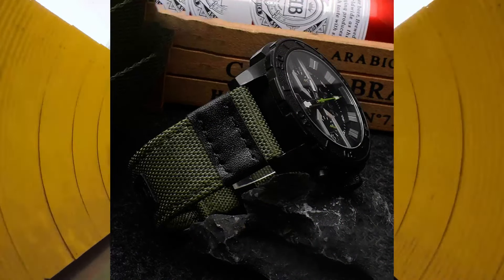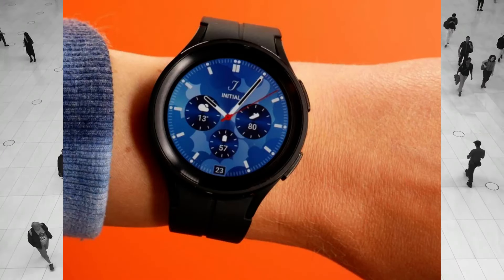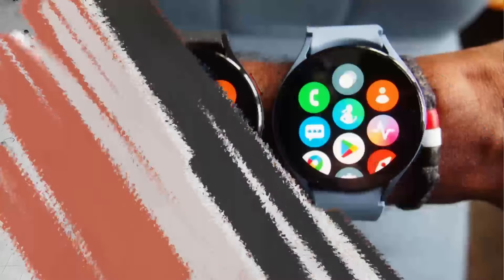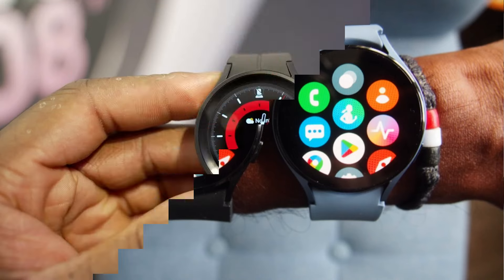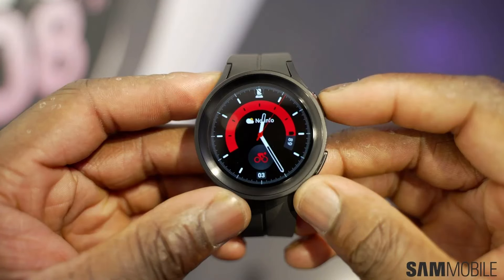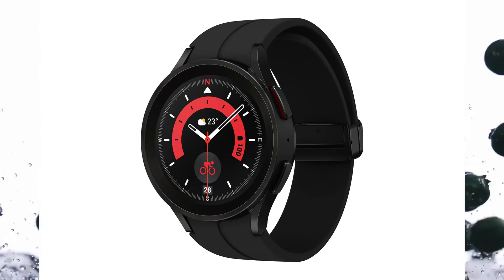Both watches support wireless charging. The Watch 5 Pro also comes with a new feature called Power Nap that allows you to charge the device while you are sleeping, designed to help users keep their device charged even when away from a charger. Both devices support fast charging, allowing you to charge up to 50% of capacity in just 40 minutes.